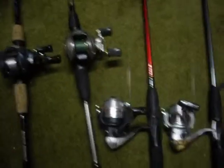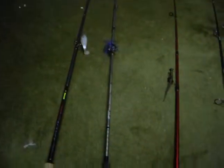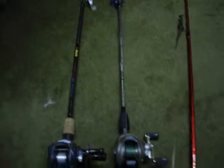That's my worm pole, that's my other worm pole and jigs and flipping baits, and my swimbait rod. Thanks for watching.